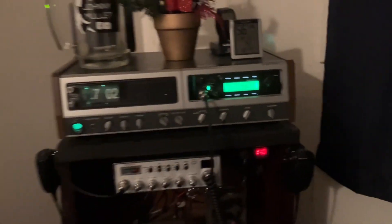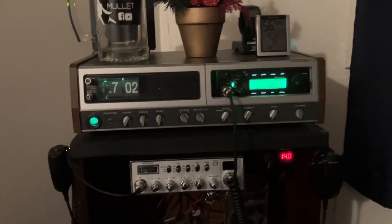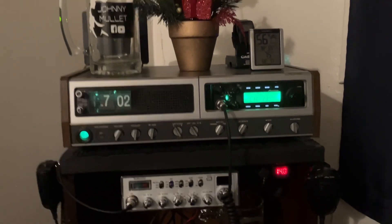I now have the Anytone Quad 6 installed in the Craig base station. On my previous videos I had a Bearcat 980 in there, but I don't have an amplifier anymore. On my last video my base station was upgraded.